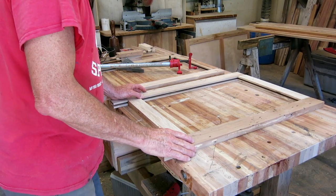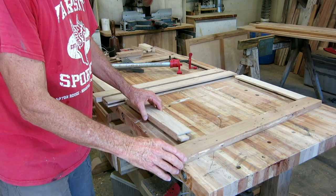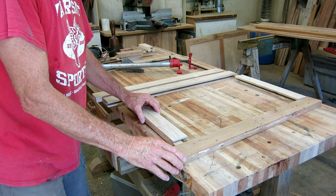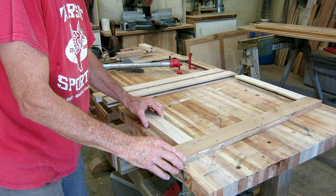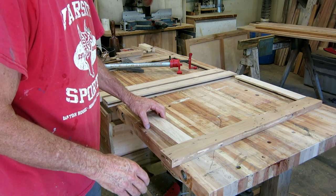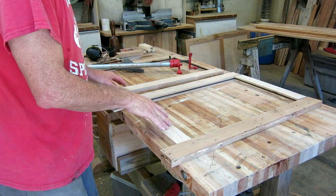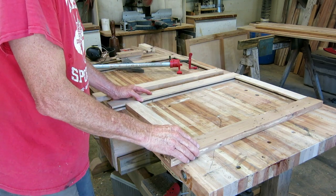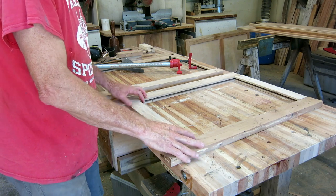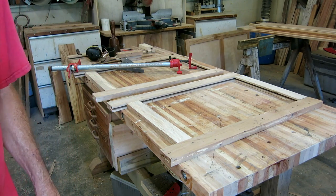All my pieces are cut to length. I've plowed the dado in all the pieces and now I've cut the joint on the bottom and the top. It came out a little looser than I would have preferred, so I'm going to glue this with thickened epoxy - it's the right glue for this situation. I think I'll just glue the bottom rail on both end frames and leave the top loose, then prepare and sand the side panels, slide them in from the top, and glue the last rail as a separate clamping operation.